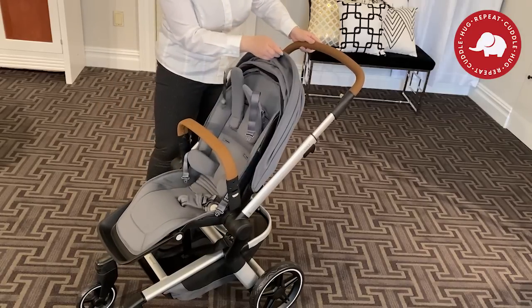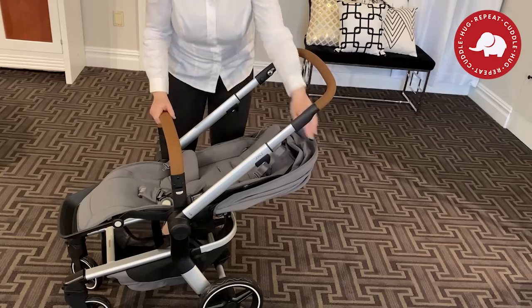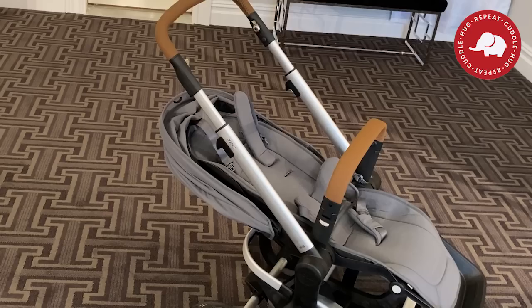This is definitely a luxe stroller, and I absolutely love that you can fold the back seat down all the way. Some strollers, like the Air, you could fold the back down a little bit, but not down to this level. With this stroller, your baby is almost lying flat — like a grownup could take a nap when it's folded down like this.